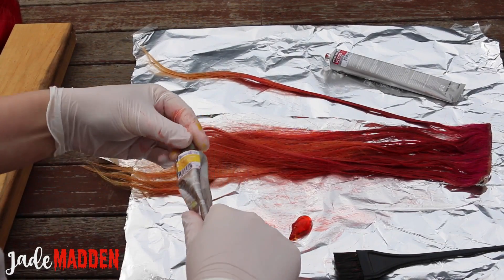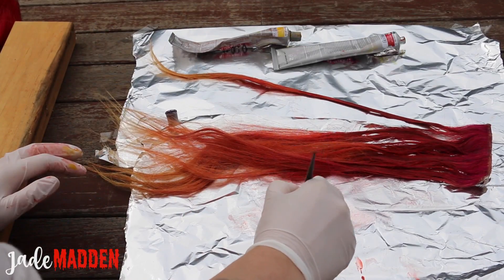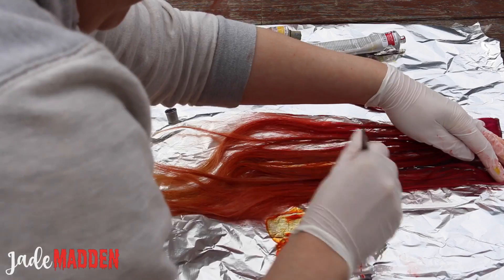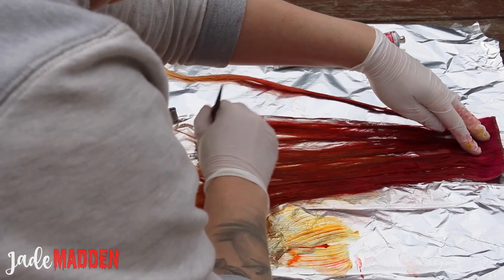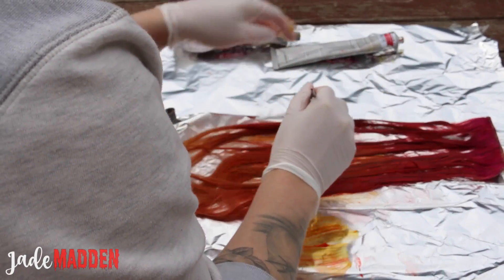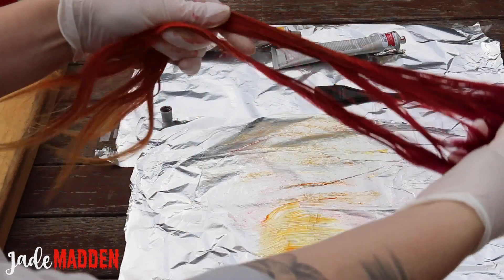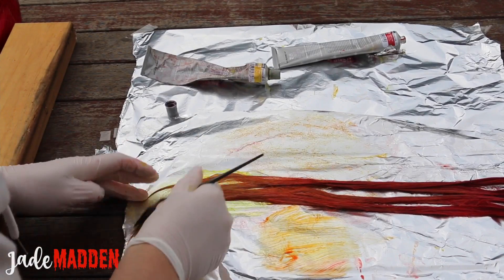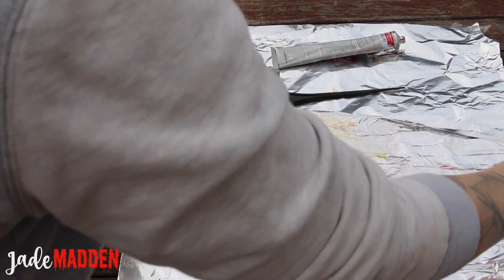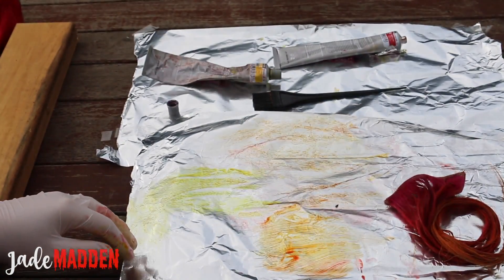For the orange, I'm mixing some of the yellow Pravana with a little bit of the red Pravana to create an orange shade, then applying that into the middle of the extension and working it in well with the existing red. I really want all these colors to meld together — you can use your hands or a comb. Then towards the ends I'm using the straight yellow Pravana, applying it throughout the ends and mixing it all in together until it looks completely seamless.